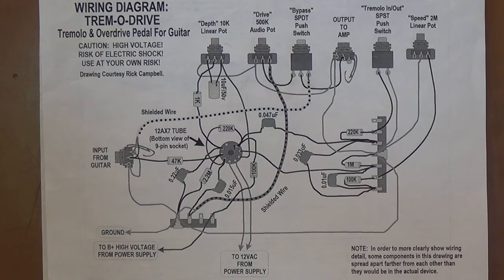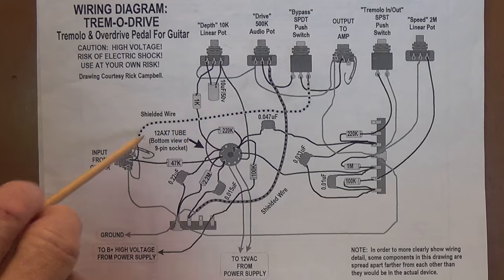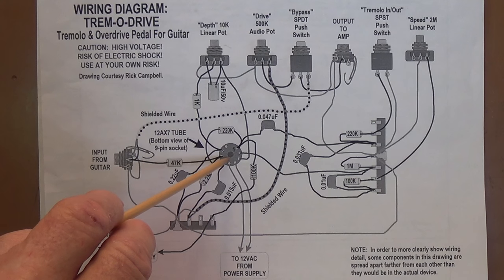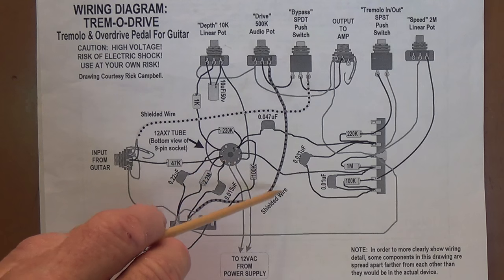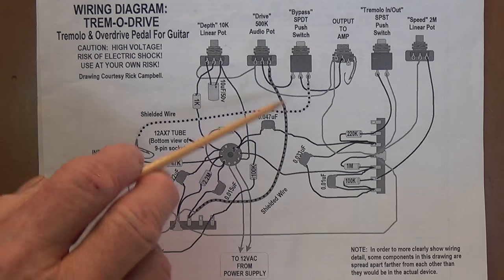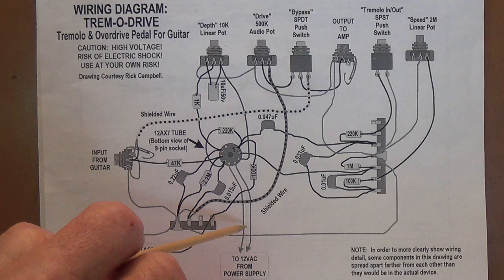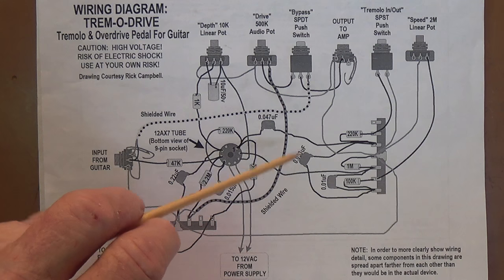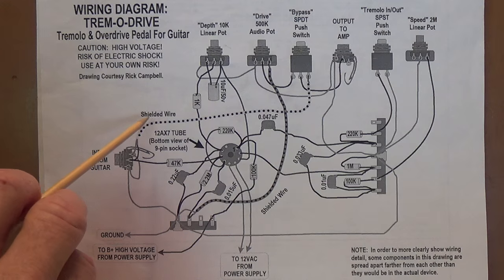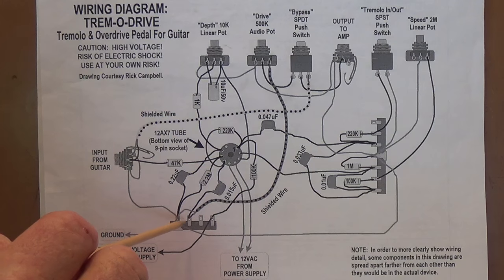Looking at the wiring diagram for the Tremadrive circuit itself, we notice the use of shielding on the wires from the input all the way up to the grid of the tube, and I think this is an excellent idea. You ground the shielding of these wires in one place—you don't ground both ends of the shielded wire, only on one end. That will cut down on the possibility of ground loops. Using the shielded wire will cut down on any electromagnetic interference, hum, or input of noise into our signal in its very early stages when it is most susceptible to this type of interference.